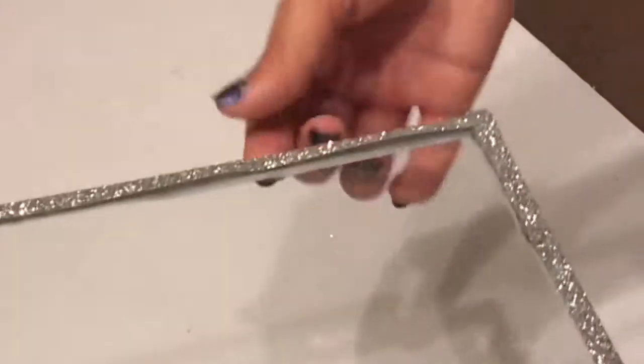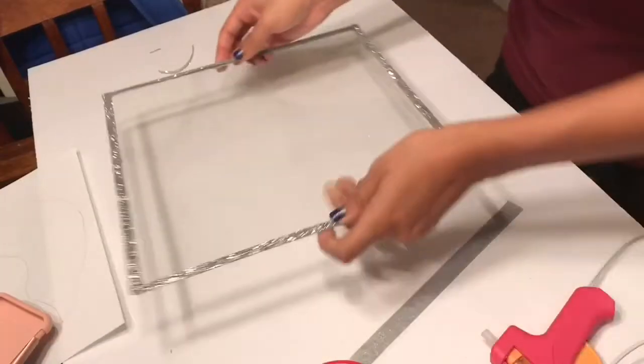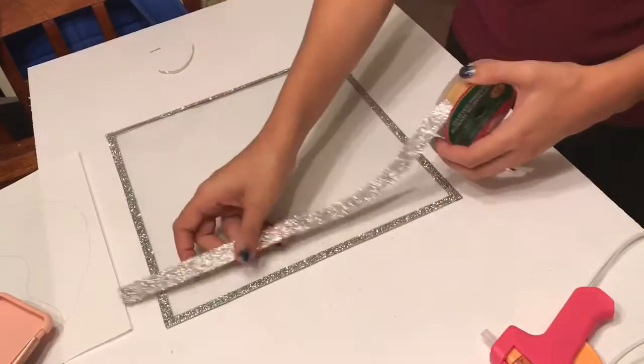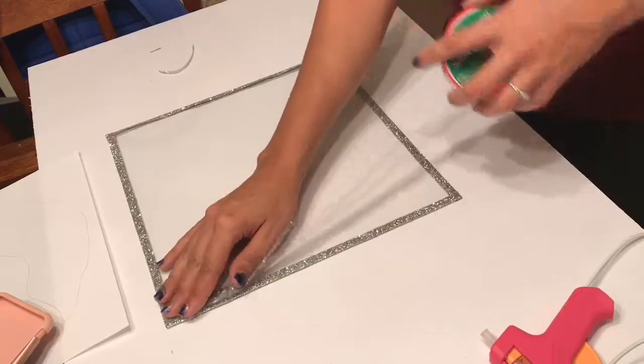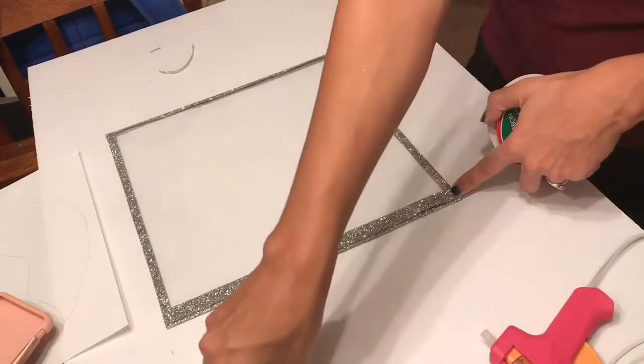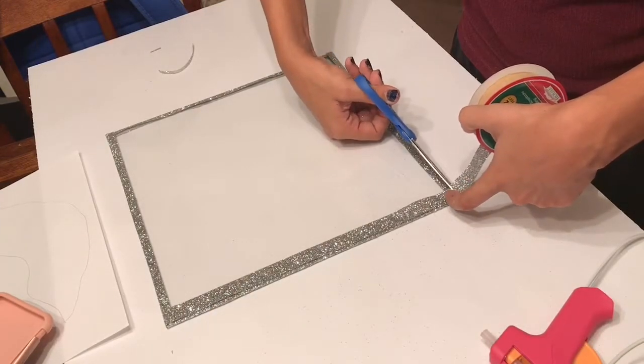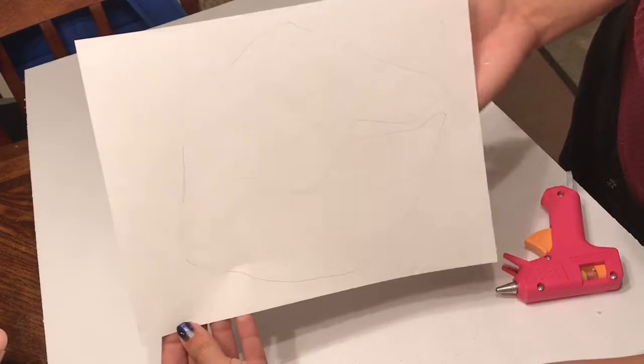Here you can see some of the fabric showing through the back because I didn't glue my pieces on evenly. So what I'm going to do is go back with my glitter ribbon and glue some more right on top of that just to cover it up, and I'm going to do that on each side but only on the front.